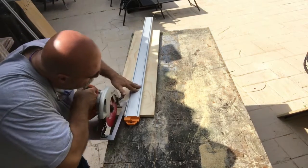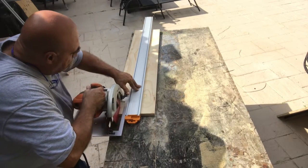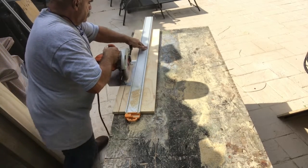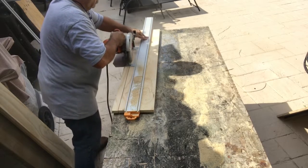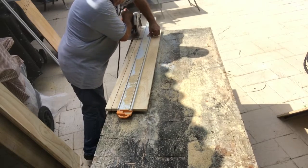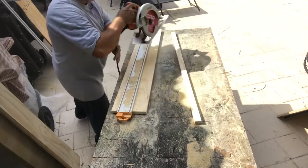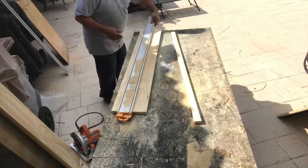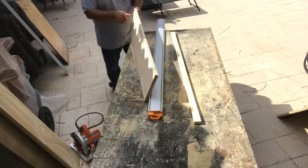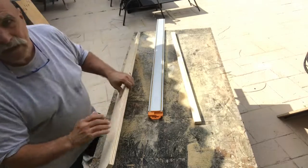Using this edge, this side — there we go. You can do it on either side, you just need to measure which way and how you're going to cut it.